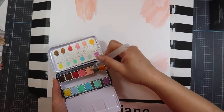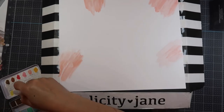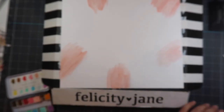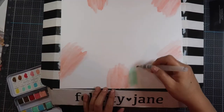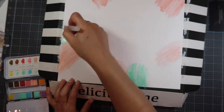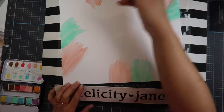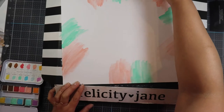I'm using the Felicity Jane white cardstock because it's a smooth cardstock. I didn't know what I wanted to do but I just felt like getting messy — and for me this is messy, don't laugh. I decided to use three different colors about two inches apart, just kind of scribble-scrabbling. I'm using the Felicity Jane box as my scratch paper so I don't get anything on my mat.